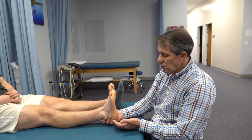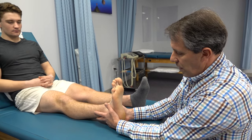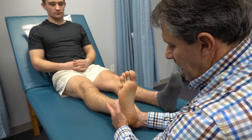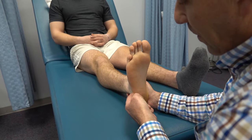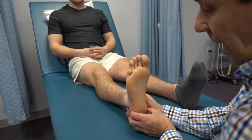The way you do this is you take the heel with the thenar eminence on both hands and give a gentle squeeze side to side. If they have pain with that, then that could be an indicator of a positive Sever's, or they may have a calcaneal stress fracture in the heel.